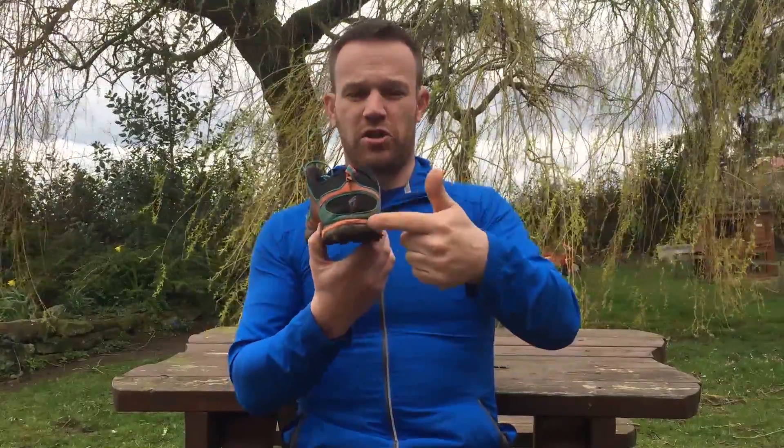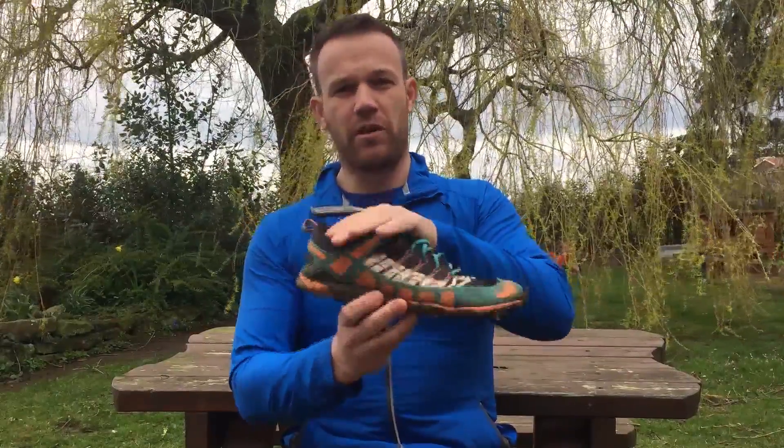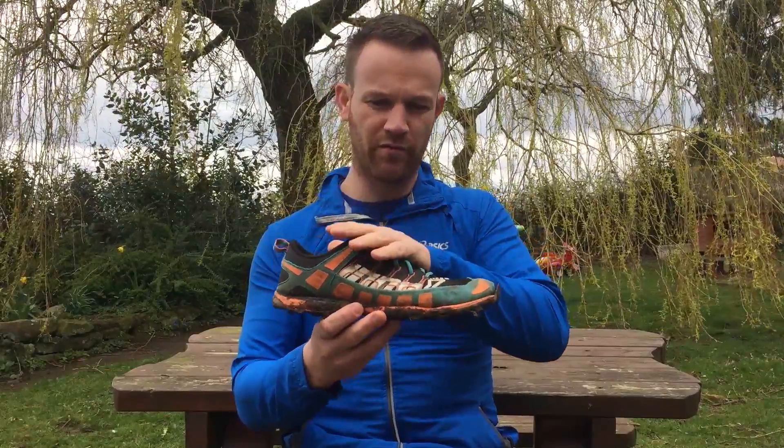The two arrows on the back are a reference to how cushioned the sole is — that's the middle of the range for Innovate. The cushioning is a really good balance between protection and weight. Having owned a pair of X-Talon 190s previously with one arrow, it was really noticeable going over jagged rocky surfaces that you'd feel the impact through your foot. With these, you get that great balance — the extra 20 grams gives you additional cushioning, making them a really comfortable shoe.